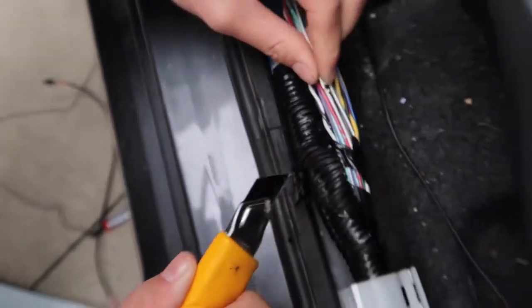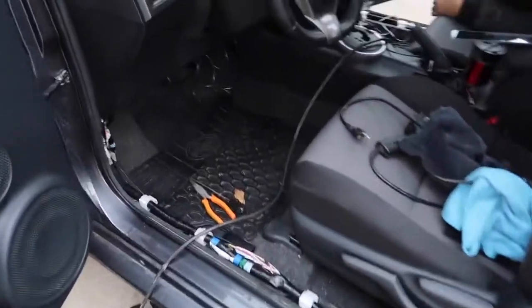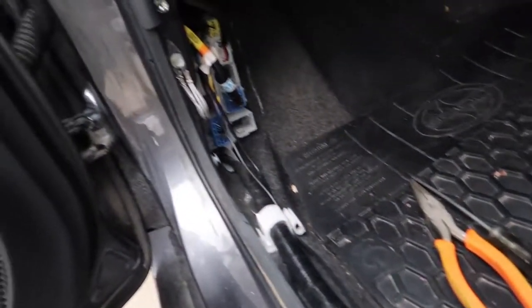Step 4: Strip the wire. In this instance, there's not a positive wire strong enough to provide energy for the door sill, so we easily made our own by attaching a wire to the positive at the battery, then running it to both sides of the car.